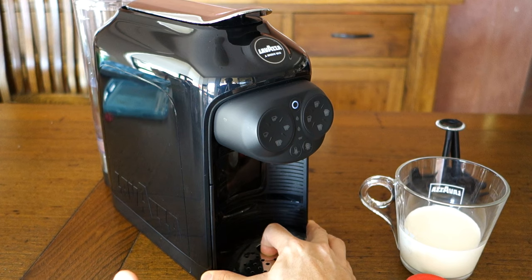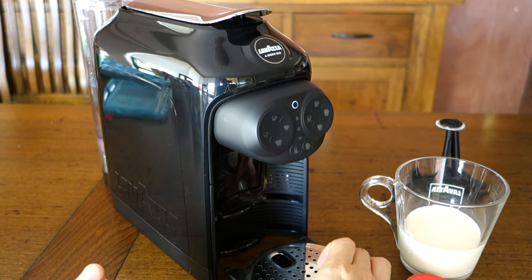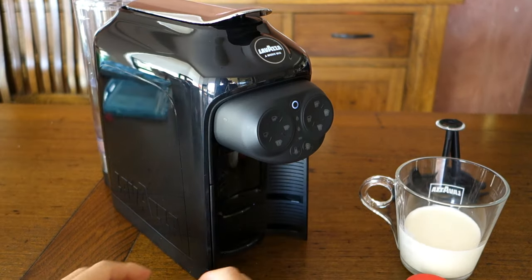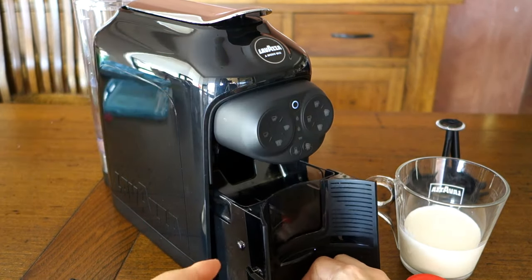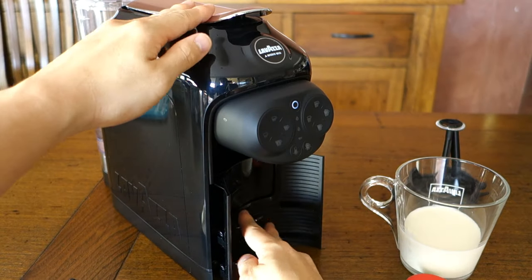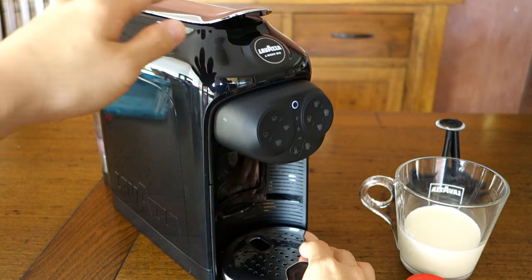The drip tray — that position is for the milk frothing jar, but if you're using a smaller cup you can position it higher for more controlled drip. The waste bin you just pull out and dispose of any used capsules which collect in the tray — very simple, and that's really all there is to maintenance apart from periodic descaling.